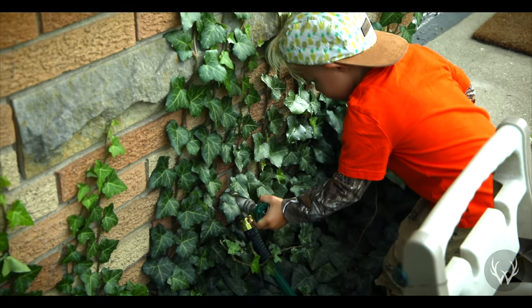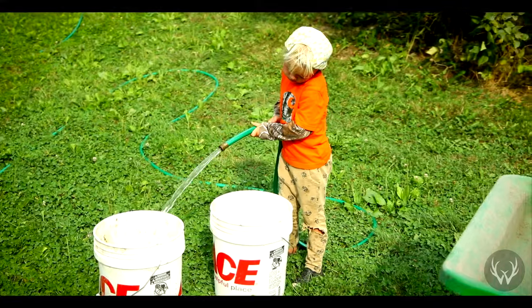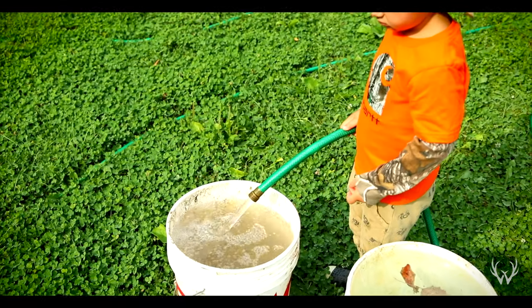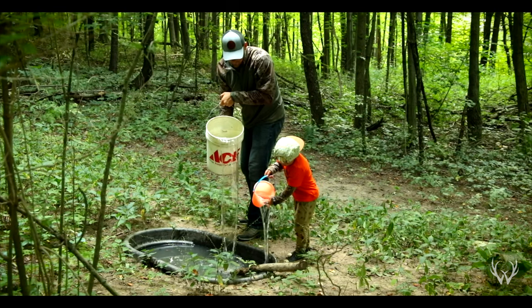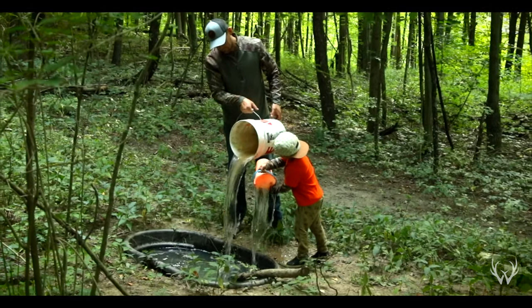I was lucky enough to have my son help me out. We filled up a couple five-gallon buckets, drove them back here, and topped off our waterhole. The nice thing about waterholes is most of the time you don't really have to do anything. This is actually the first time we had to top this thing off since we installed it when we bought the property a year and a half ago. They don't really require a whole lot of maintenance, and the amount of use that it gets is unreal.